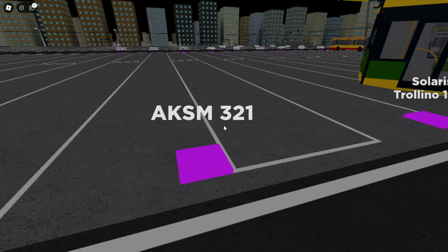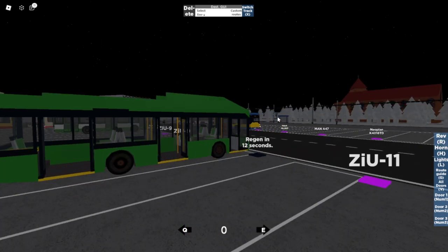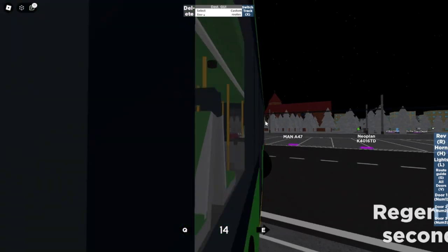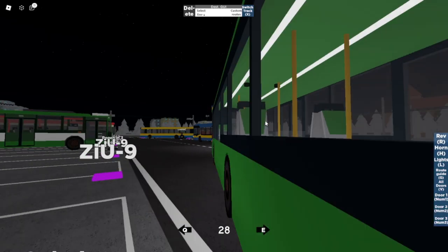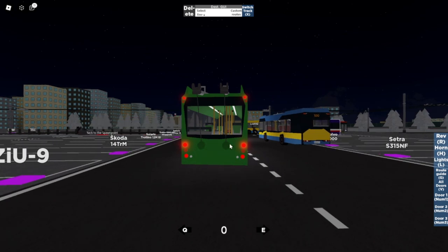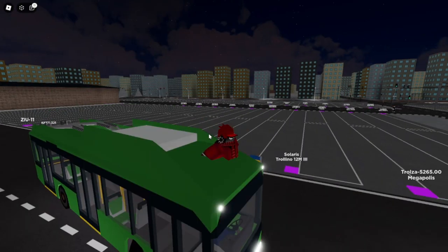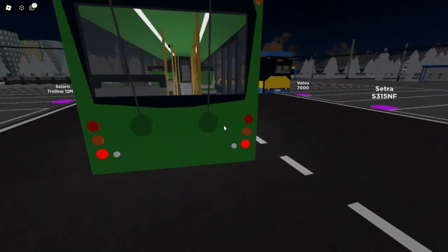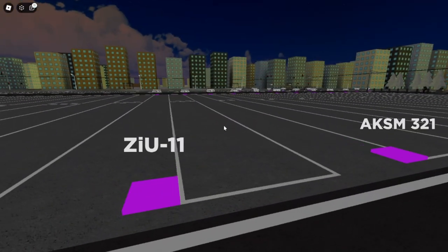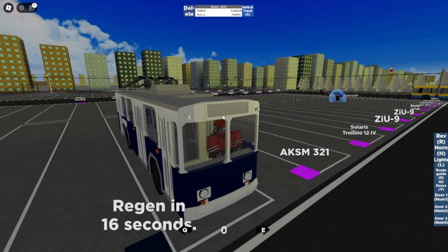The next one is the AKCM 321 — a modern trolley bus. The doors, the lights — there is kind of a beeping sound that gets kind of annoying. The back looks like the default trolley bus, you know. I have this feeling that every trolley bus has these backlights, or maybe it's just similar to some other trolley bus.